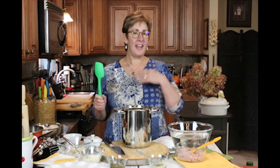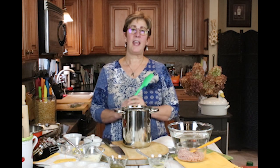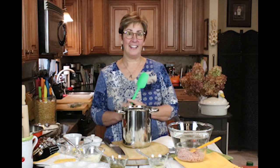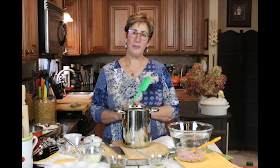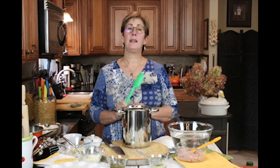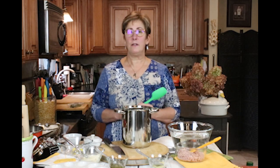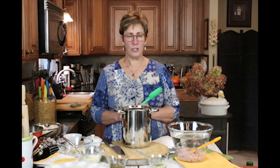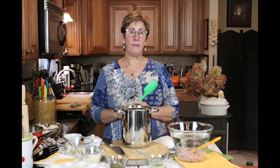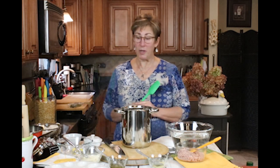Hi everybody! I'm Renee from Kudos Kitchen and today we're going to be making deviled ham and eggs. Doesn't that sound good? The reason for this recipe came about because I had a lot of leftover ham in my refrigerator and I needed to come up with an idea of what to use it for. Light bulb moment — everybody likes deviled eggs, so I thought let's combine the two and make deviled ham and eggs.